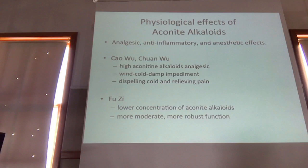The physiological effects of the aconite alkaloids are analgesic, anti-inflammatory, and anesthetic.